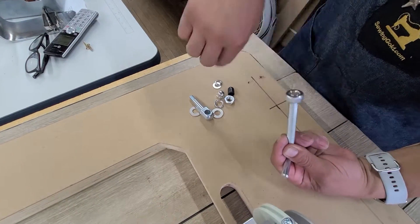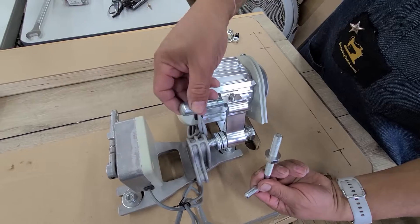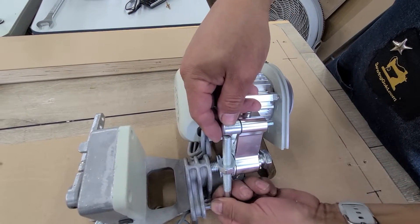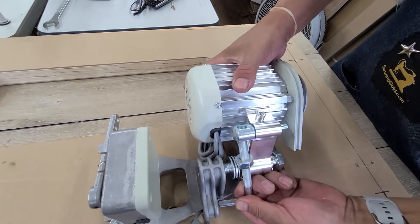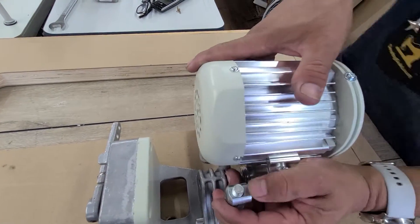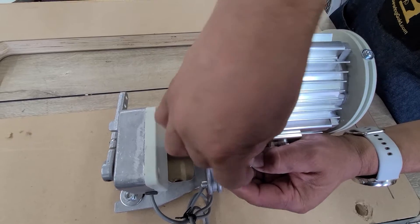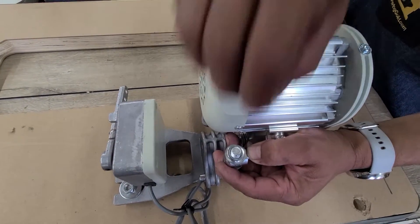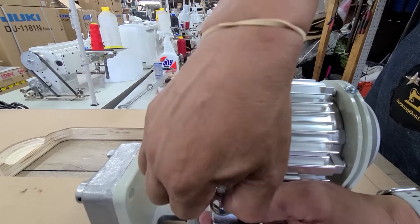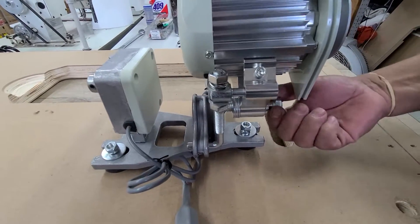This is just one, maybe in the middle, something like that. And then a washer. So this piece — we've got a washer, lock washer, and then we're going to put this all the way over. A nut. And we're not tightening anything yet. Now just tighten it all the way.